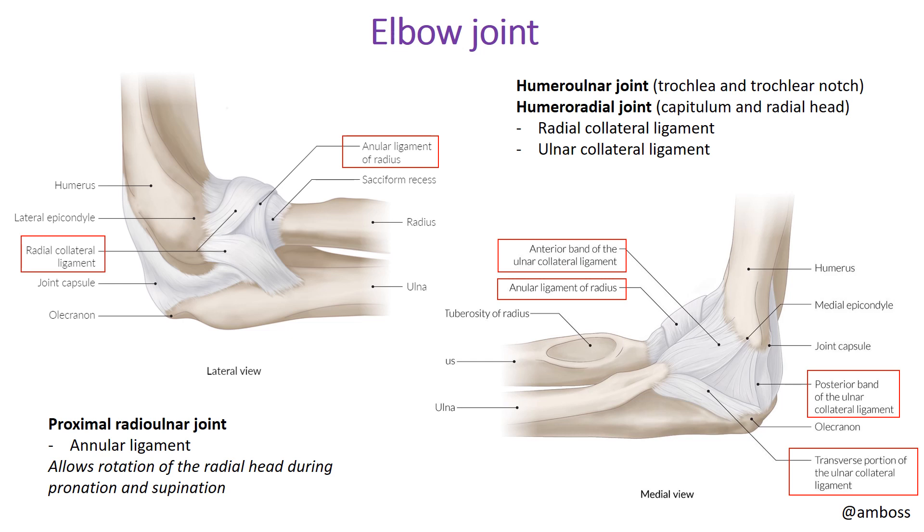Now the elbow joint, which has a couple of ligaments to know. Multiple joints make up elbow activity: the humeroulnar joint articulates between the trochlea and the trochlear notch, and the humeroradial joint articulates between the capitulum and the radial head. Two ligaments to know are the radial collateral ligament and the ulnar collateral ligament. In the lab, identify the medial side — that is the ulnar collateral ligament — and the lateral side, which is the radial collateral ligament.